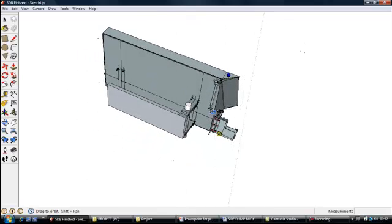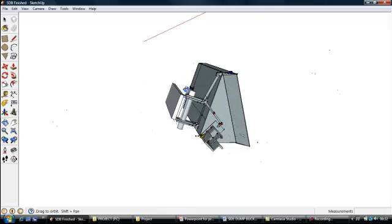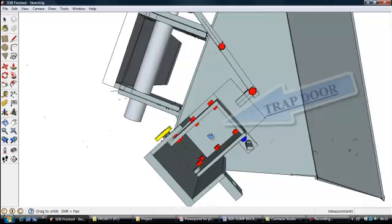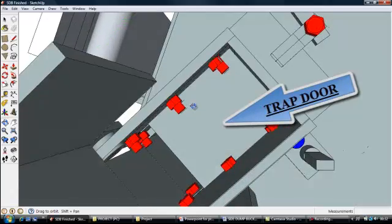Here is the trap door lever system and the hydraulic system that operates the trap door and the chute. This is the front end of the trap door. It is 200 by 250mm in dimensions.